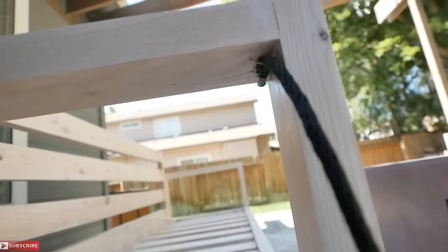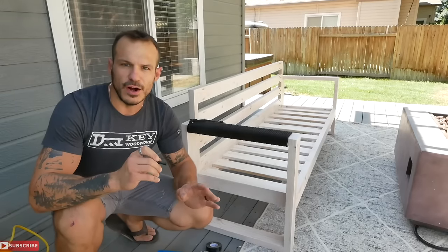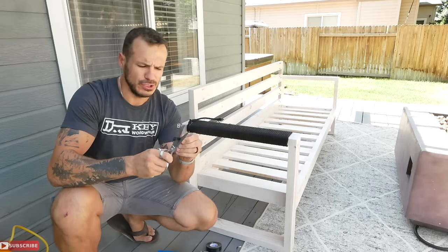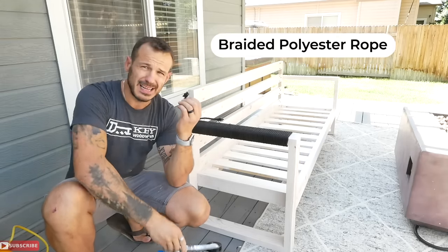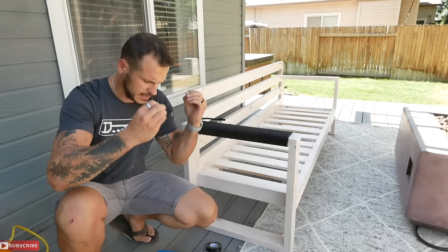To give the project a finishing touch, I wrapped the top of the armrest with 50 feet of black rope. This came out really cool and gave the project a great contrasted look. One important tip when cutting this rope — it tends to untwine as soon as you make a cut, completely coming undone, so here's how to cut it and keep it together.